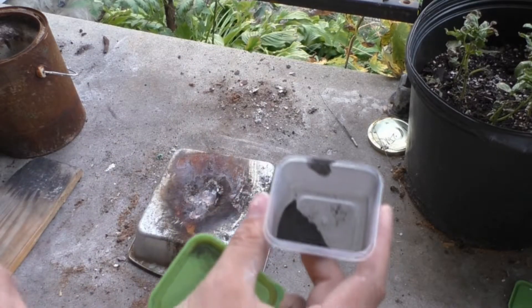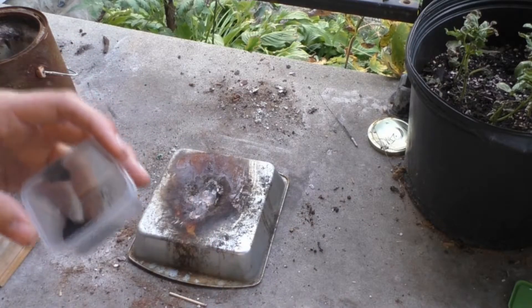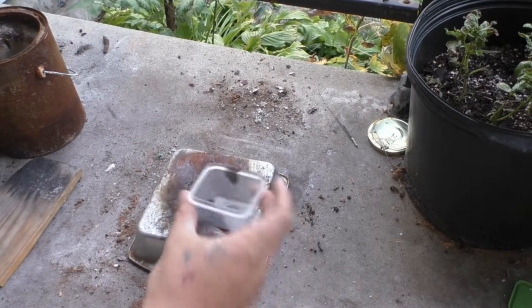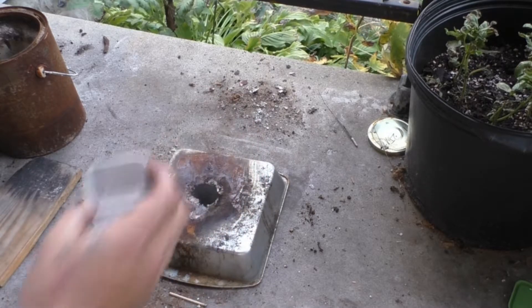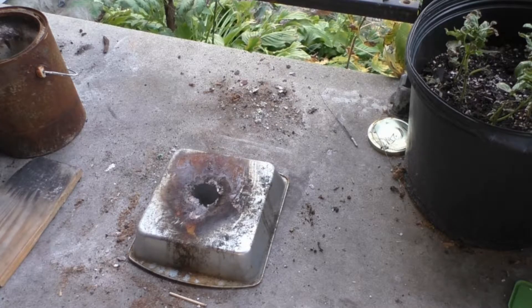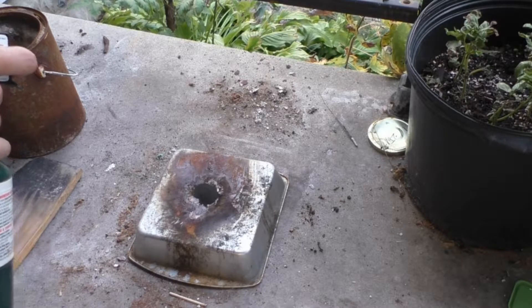Just to show you what it's like without potassium chlorate, I'm going to take two grams here by itself and light it up. This way you guys can see what it's like without potassium chlorate, and then we're going to mix it with potassium chlorate and see what it looks like when we do that. So this is just two grams of dark magnesium powder.